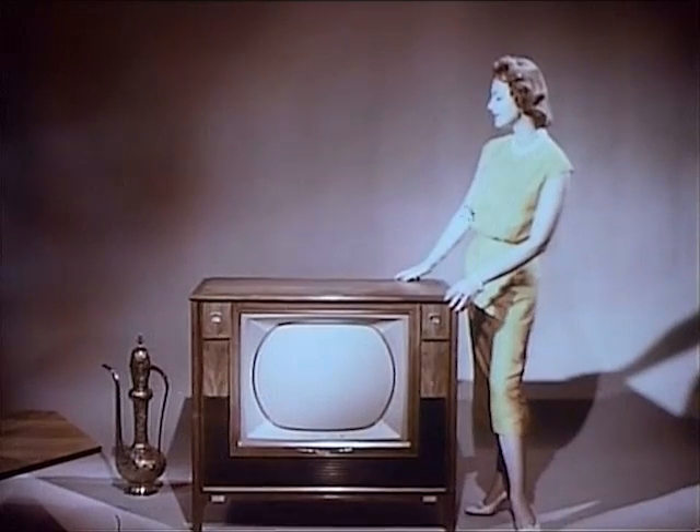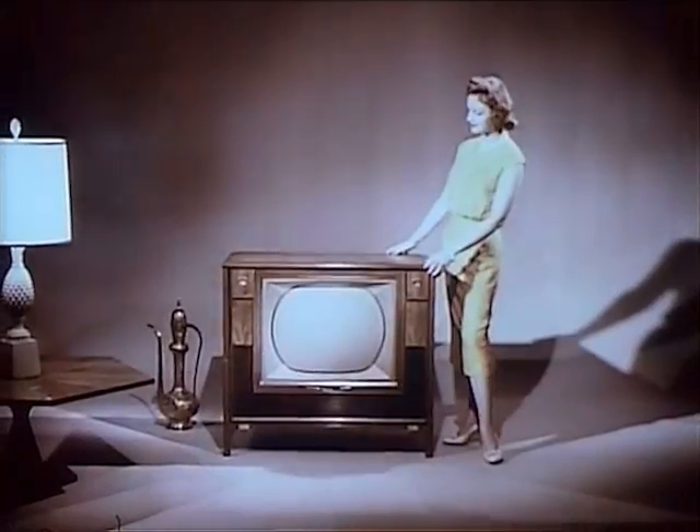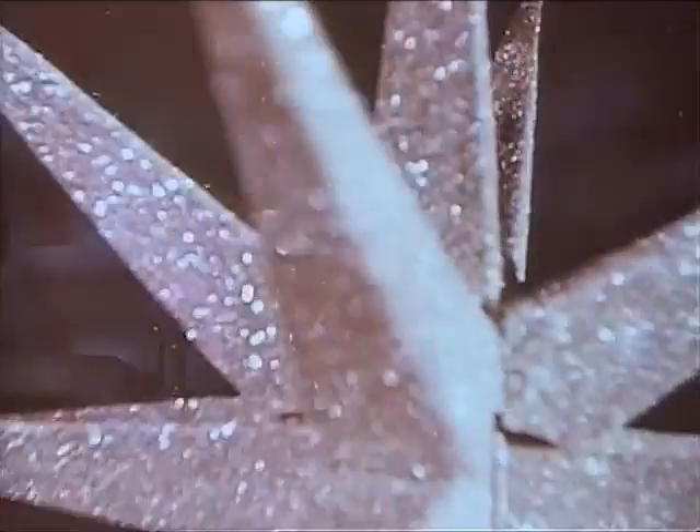Yes, here is the ultimate in television. A supreme achievement in television engineering. A color set that puts RCA Victor years ahead in dependable performance, armchair convenience, and luxurious styling. A set where the pride of ownership is truly second only to the pleasure.